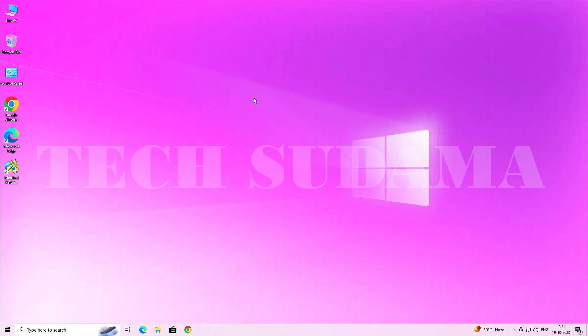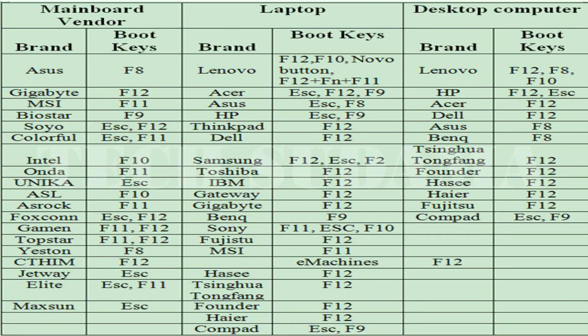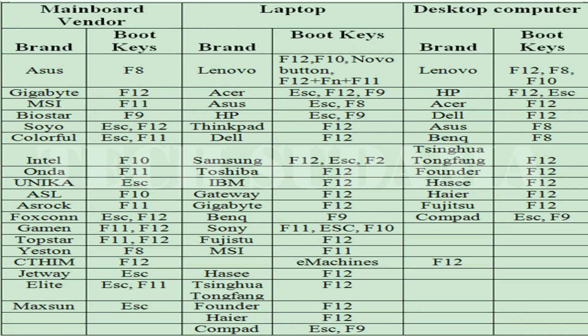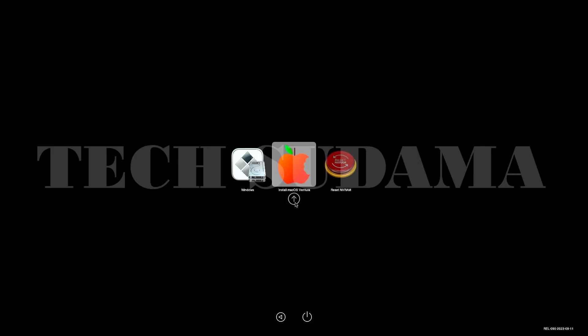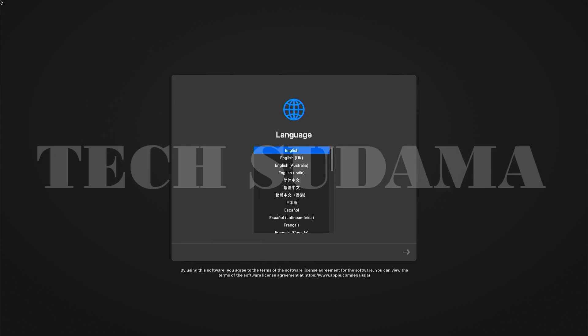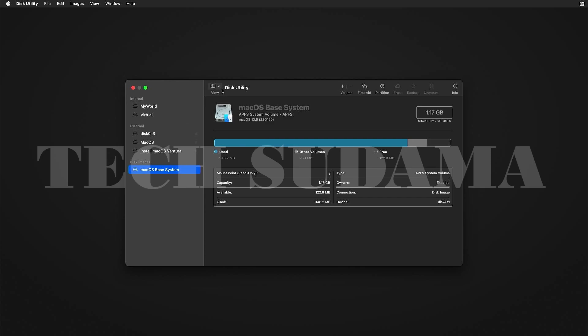Now restart your PC and access the boot menu. You can refer to the on-screen photo or search Google for your specific key. From the boot menu, select your USB drive and hit Enter. On the next screen, select 'Install macOS Ventura' and hit Enter.